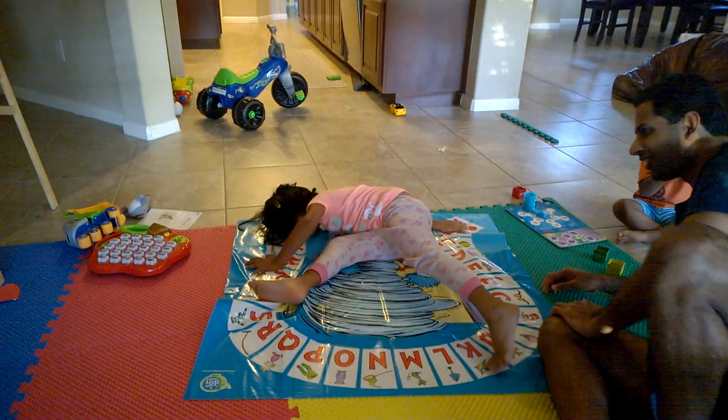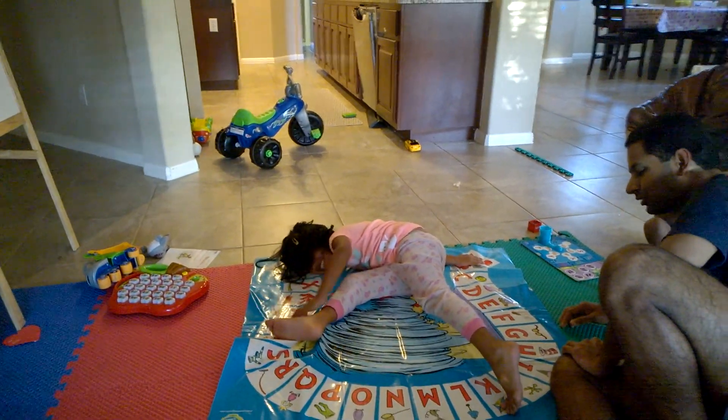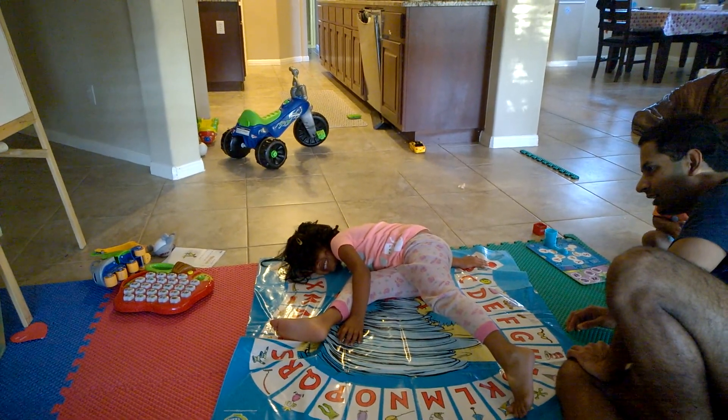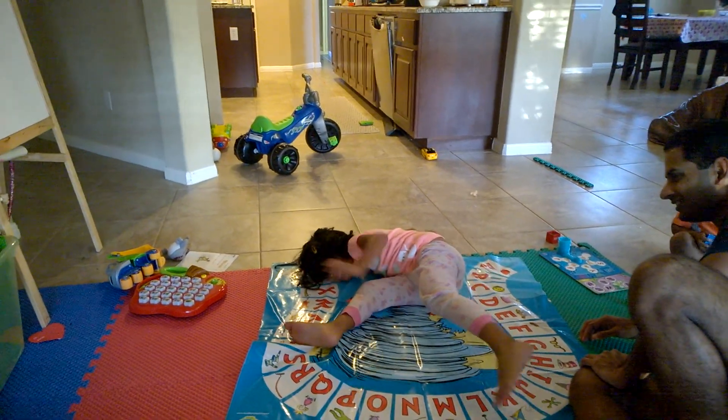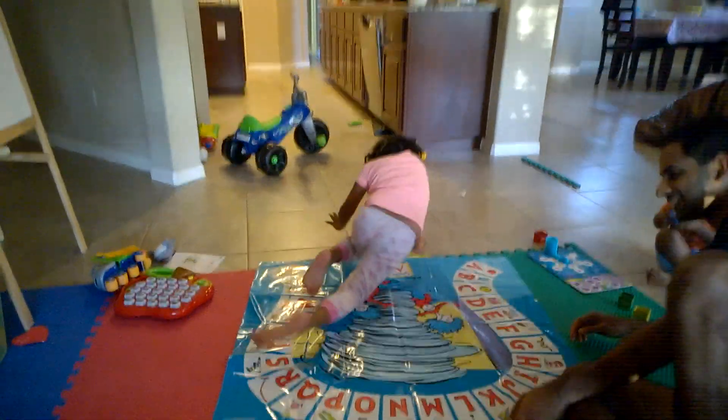Whoa! Okay, one, two, three, four, four, five. All right, selections, selections. Good job.